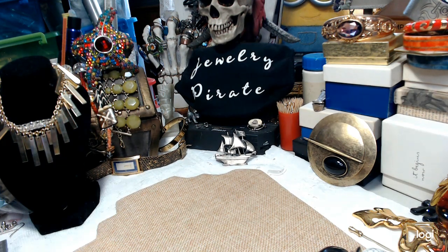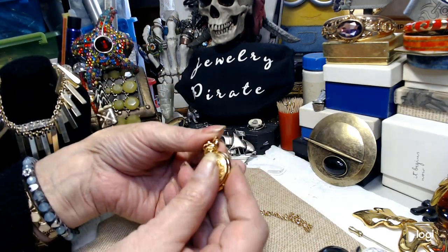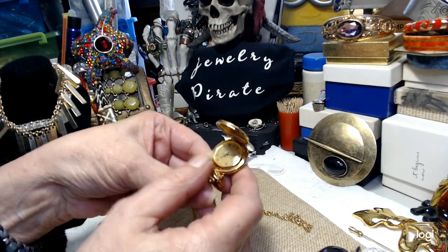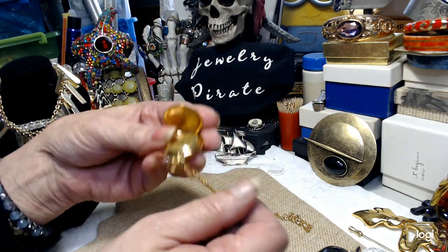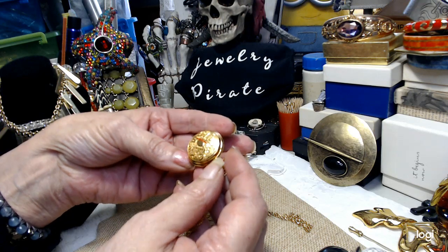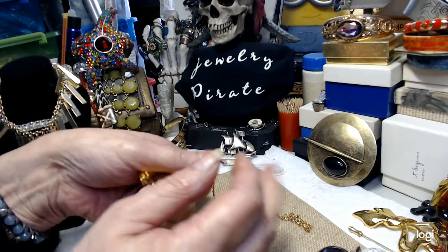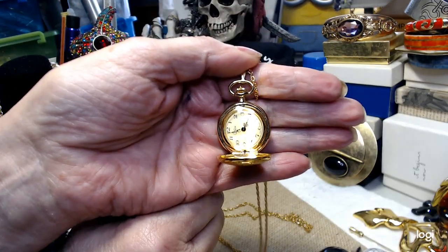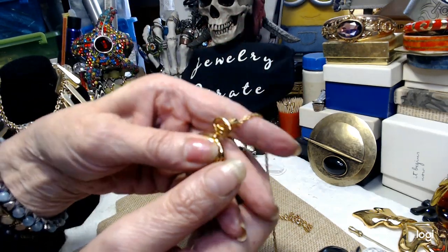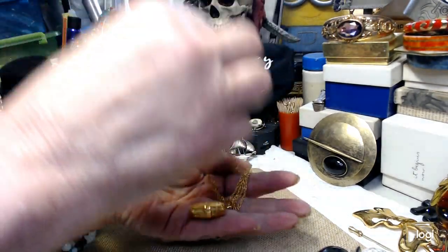In the last group of videos, just a couple of updates. I finally figured out how to open this and it is a watch, but I'm still not going to offer it for sale yet because it's not working and I can't figure out how to get into it to put a new battery in. It's really adorable. I won't offer it for sale until either I can put a battery in it and it works — it's beautiful. So that's the update on that.